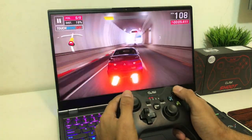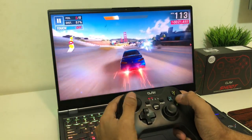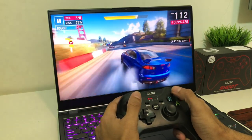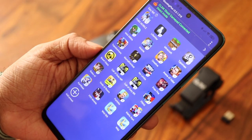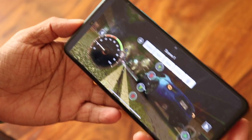The gamepad comes with a 400 mAh battery that provides 10 hours of play time. One of my favorite features of the Claw gamepad is that you can custom map your buttons as per your choice using the Shooting Plus V3 app.